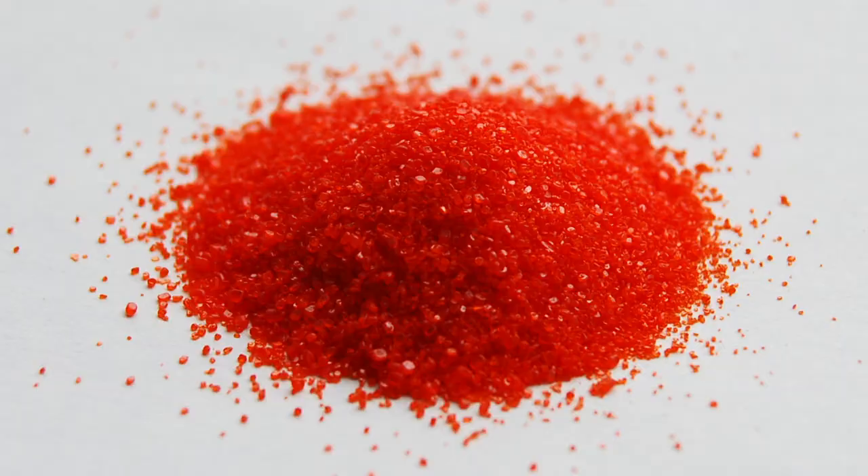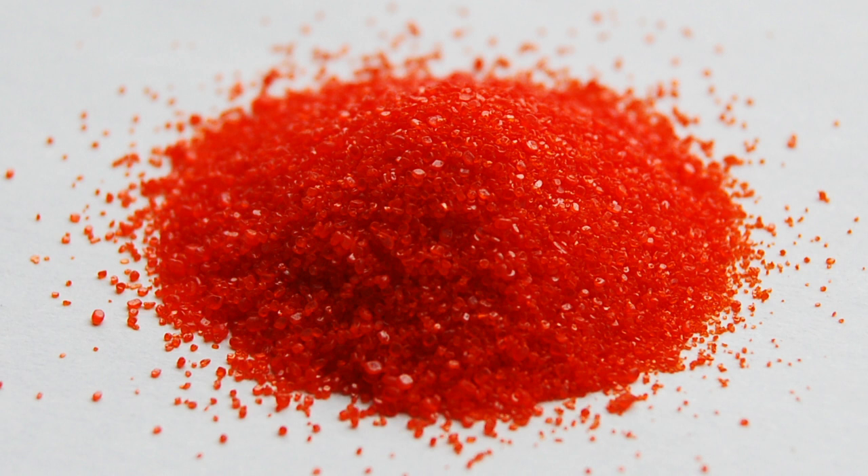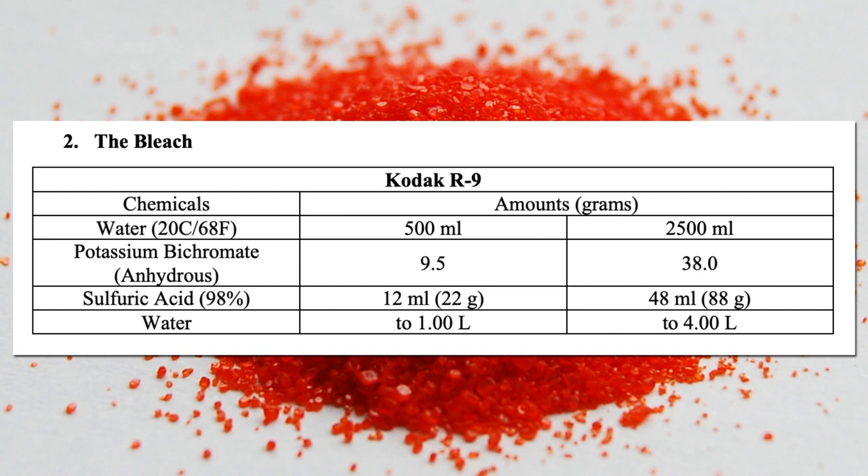This is not household bleach — do not use household bleach in this process whatsoever. This needs to be a special bleaching component that will remove the silver forming the negative image that we just developed, leaving only the unexposed silver that wasn't part of the image we exposed in our camera. For most people, the bleaching step is the biggest roadblock. Normally this reversal process involves the use of what's called R9 bleach, which uses potassium dichromate — a bright orange powder that's also really dangerous because it's carcinogenic. Unless you have proper safety precautions, equipment, and experience handling components like this, don't handle this stuff.